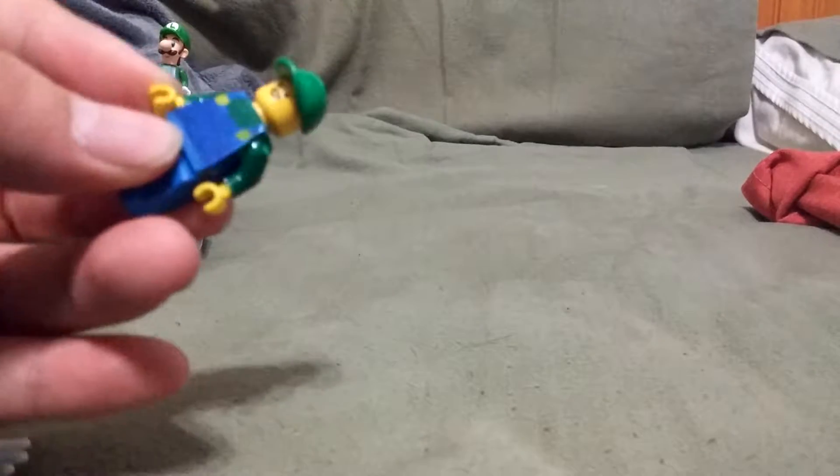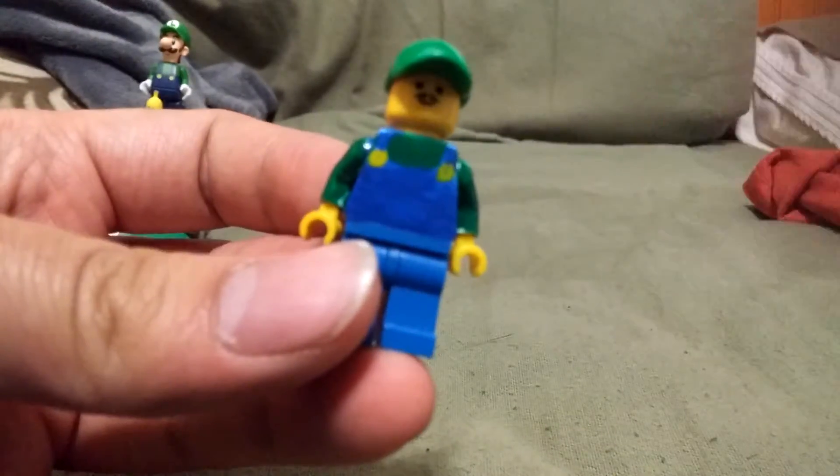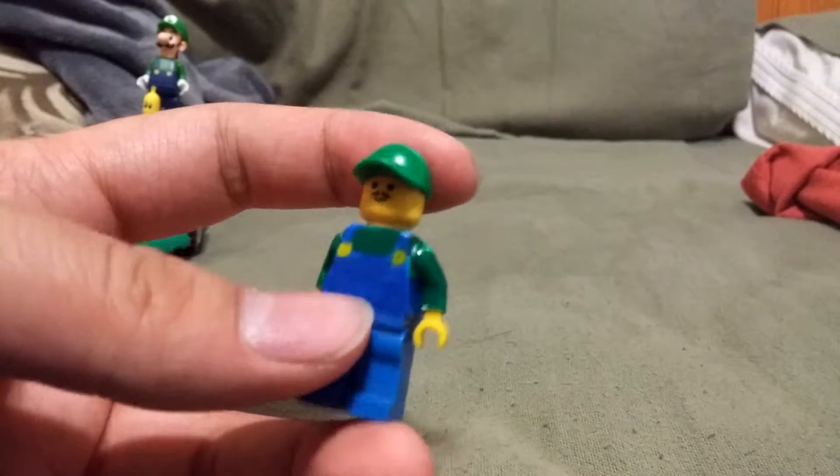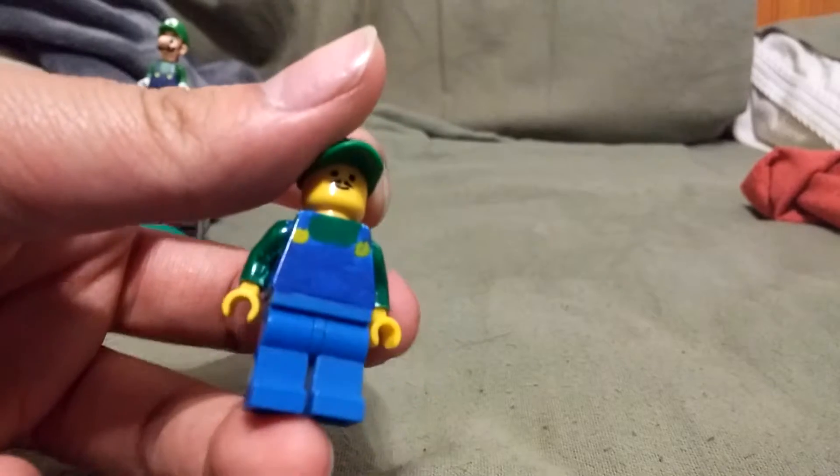Alright, let's just move that to the side. And now we have my custom Lego Luigi. I tried my best, but because this one came out I kind of stopped working on it. But you can tell that he has a green shirt, some overalls, I found a green cap for it. It's the regular mustache guy. So yeah.